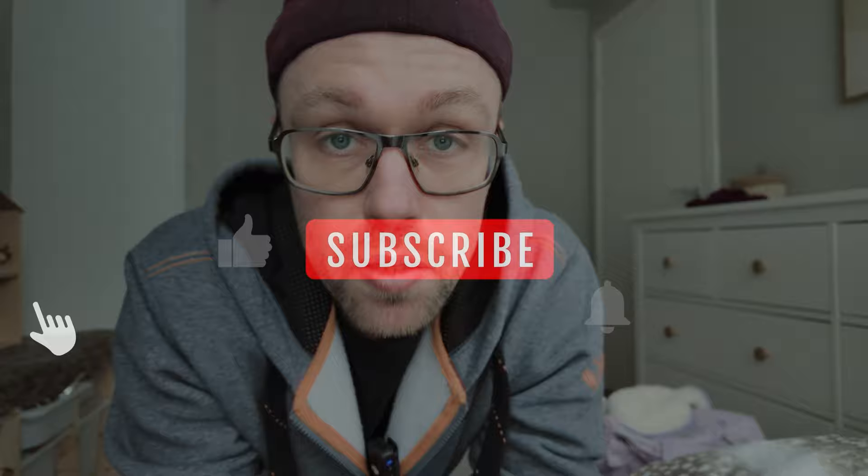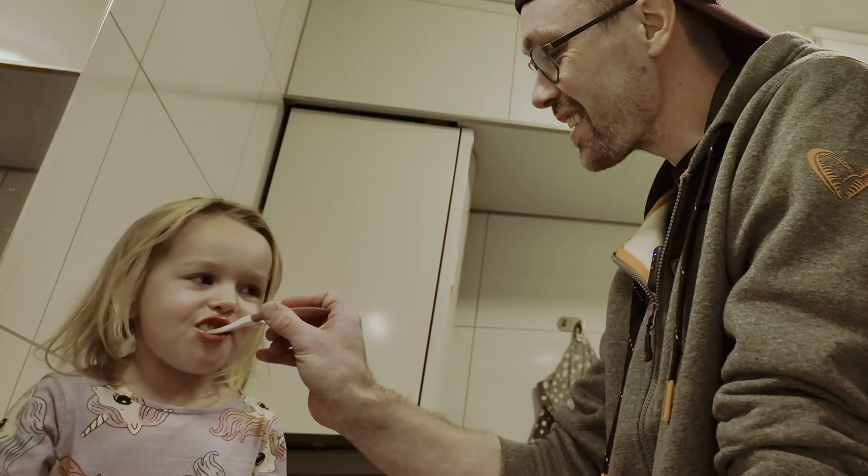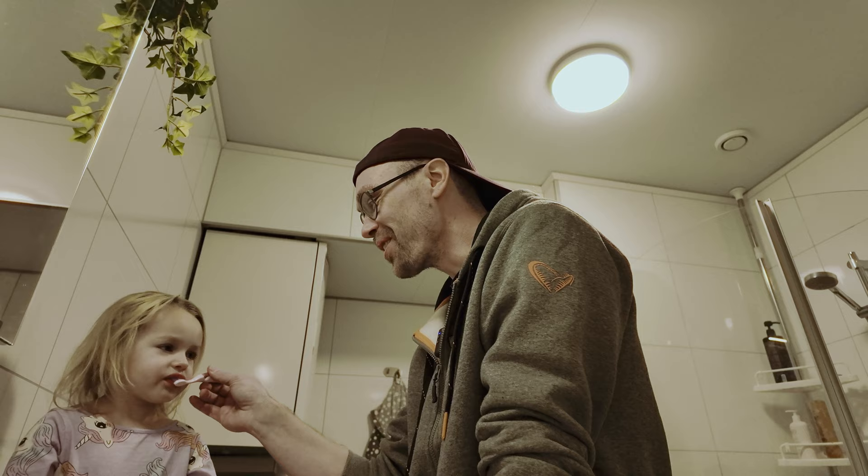Don't forget to like and subscribe if you like this type of content. So what do we know about the Canon 35mm 1.2 RF? It's going to be crazy expensive, and I sure don't have 100 million bucks lying around.